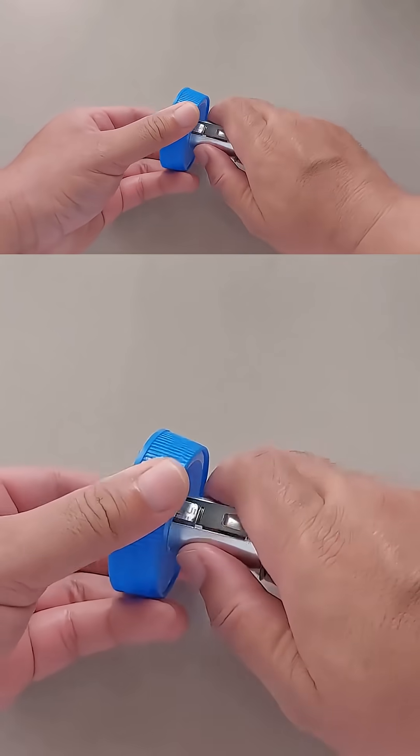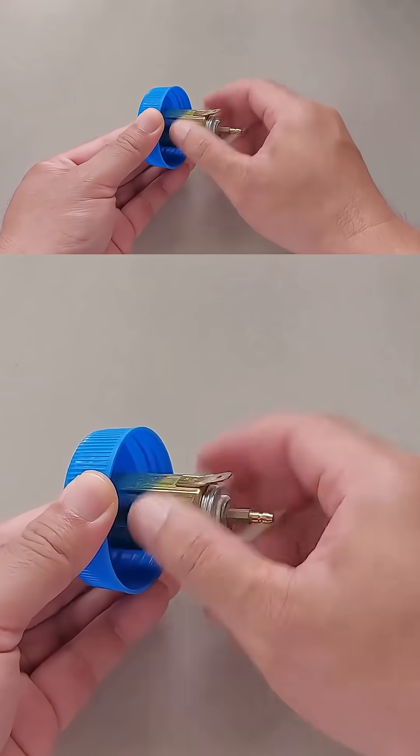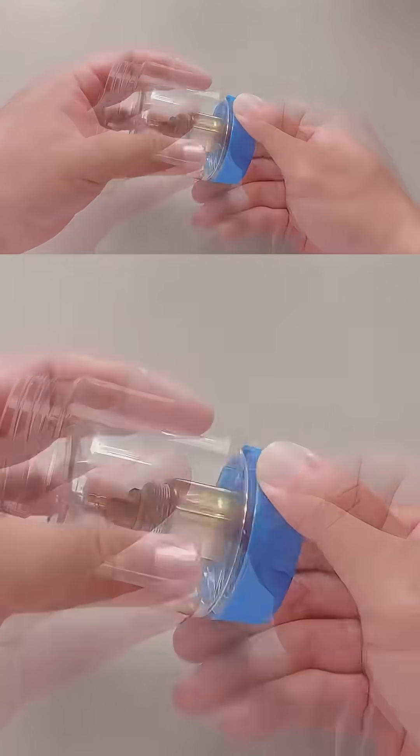This project is not that hard to put together. Just make sure you have the right size container and hole for the cigarette lighter socket, and then we can move on to the wiring.